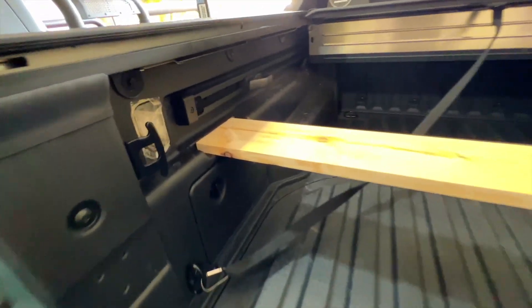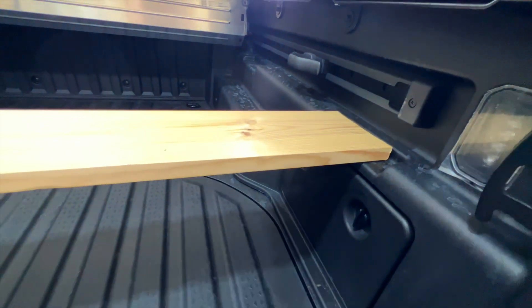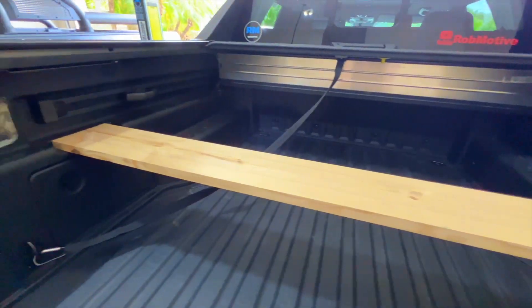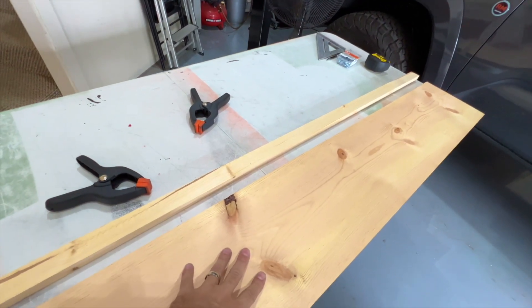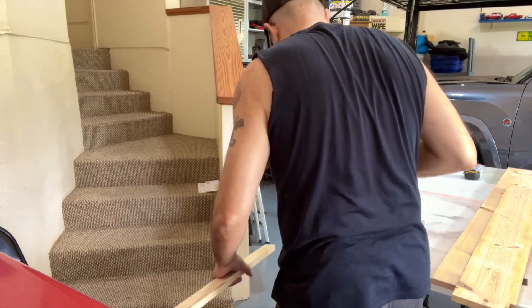We've got the board in there — it's pretty good. Obviously it would be better if it was a little bit wider; you can see we do have some space there. I could put some spacers in, maybe I'll do that down the road. Next I have to get my little bottom piece cut — it's kind of a brace. We've got the brace board cut at 49 and a half inches.